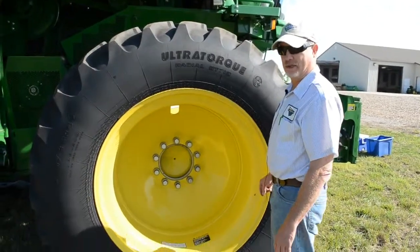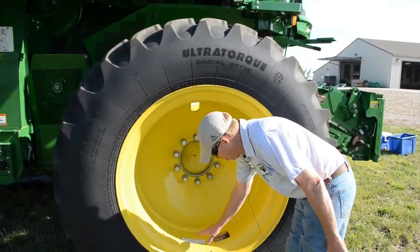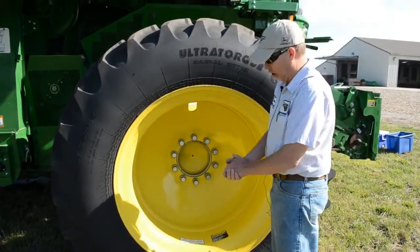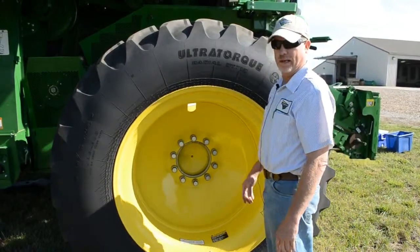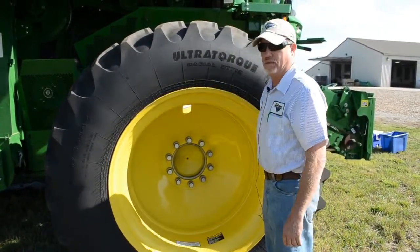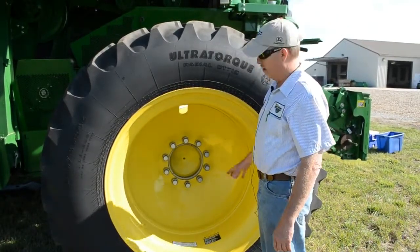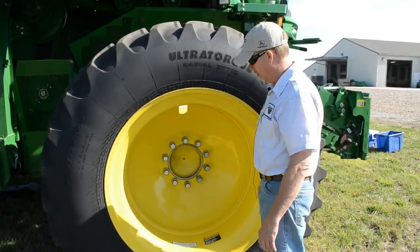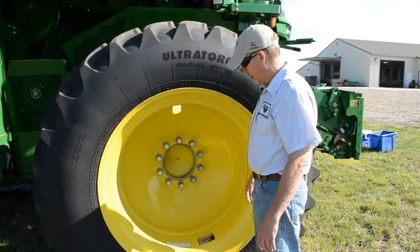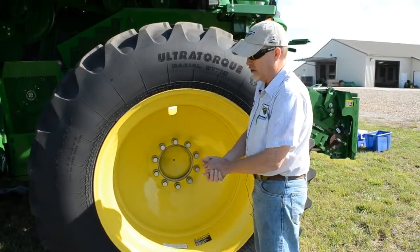With wheels and tires, those systems on combines are sometimes ignored. Most every wheel on Deere's combines is marked, stamped, or tagged with the recommended running pressure. We also want to make sure that wheel bolts are all tight and in their proper place, both on the front and rear axles. There are torque recommendations — if the wheel is not tagged, contact your dealer and he'll have those specifications.